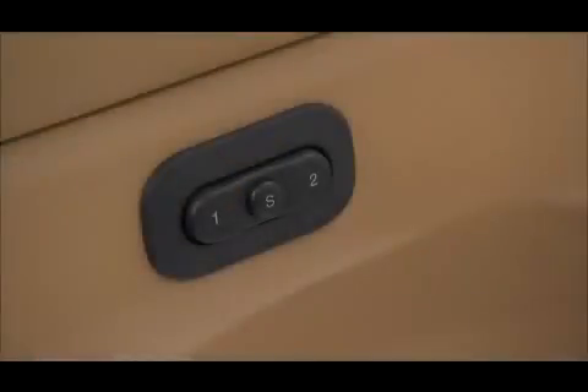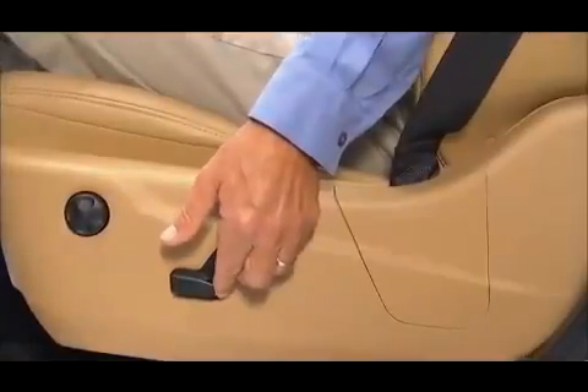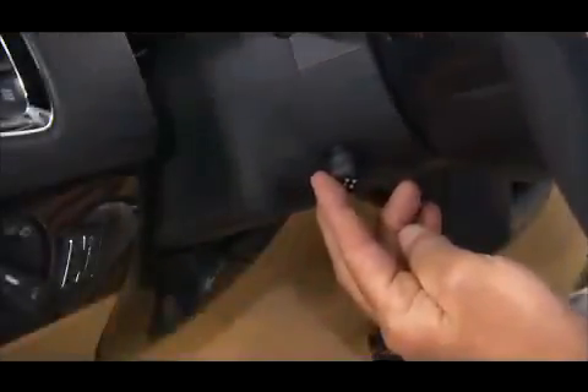If your vehicle is equipped with the driver memory seat, this feature allows you to store up to two different driver memory profiles for easy recall through a memory switch. Each memory profile contains preset driver position settings for the driver seat, side mirror, and power tilt and telescopic steering column if equipped.